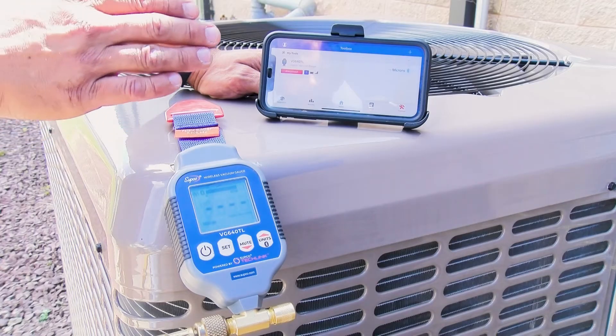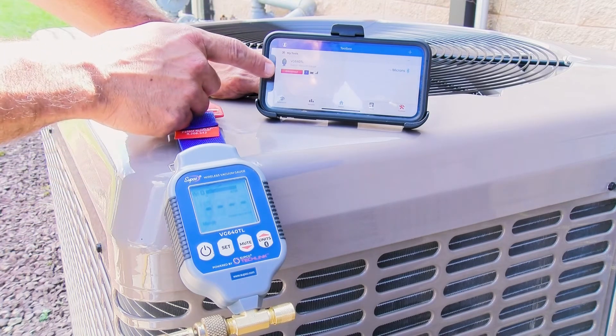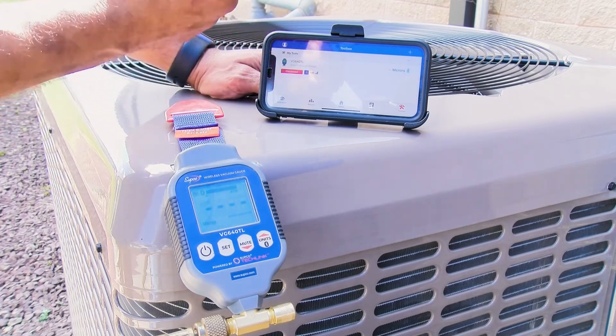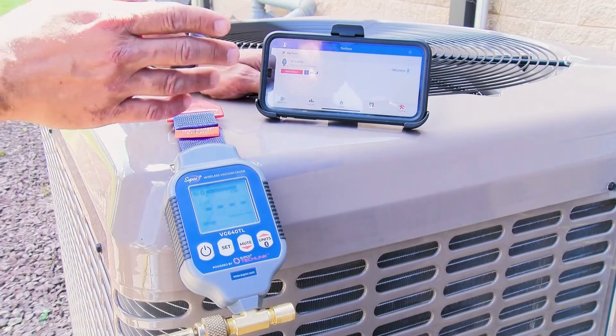The really good thing about this is that we can walk away from this machine, set the alarms, and it'll actually send you a push notification right to your smart device. This way you can go ahead and do anything else and get alerted when it's done or when those alarms are active.